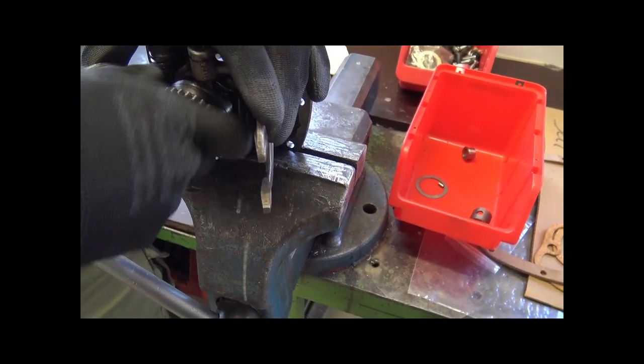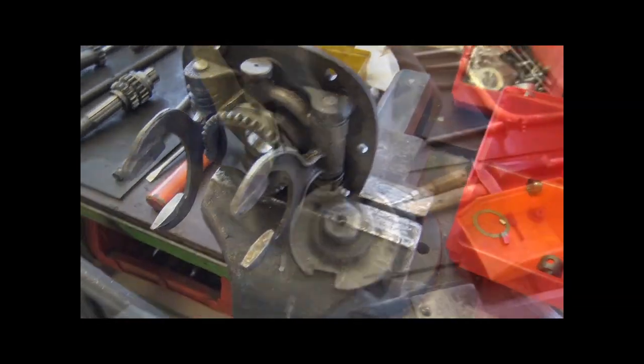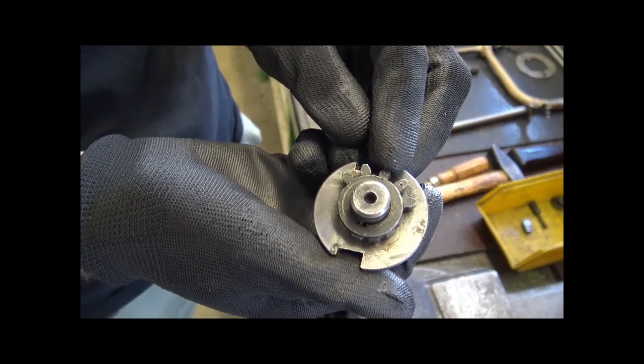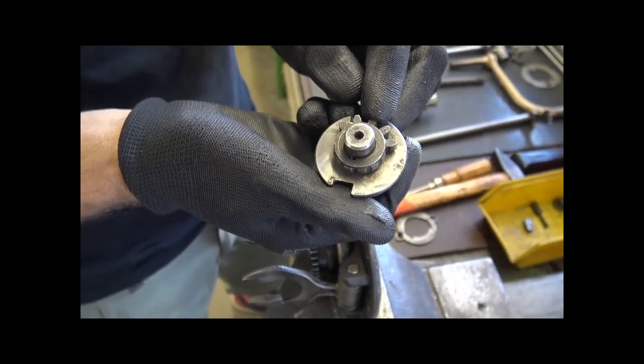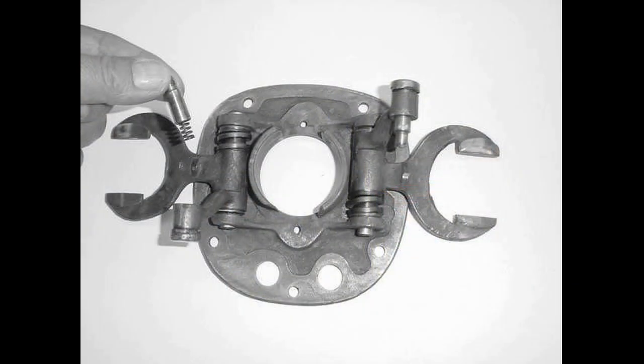Dabei ist wichtig: überprüft vorher, ob diese kleine Gabel, wo die Fußschaltwelle einrastet, kein Spiel hat. Dieser hier hat viel Spiel — da mussten wir erst das Spiel beseitigen, sonst hebt sich der Fußschalthebel immer erst mal drei Zentimeter hoch oder nach unten, ohne überhaupt eine Funktion zu haben.